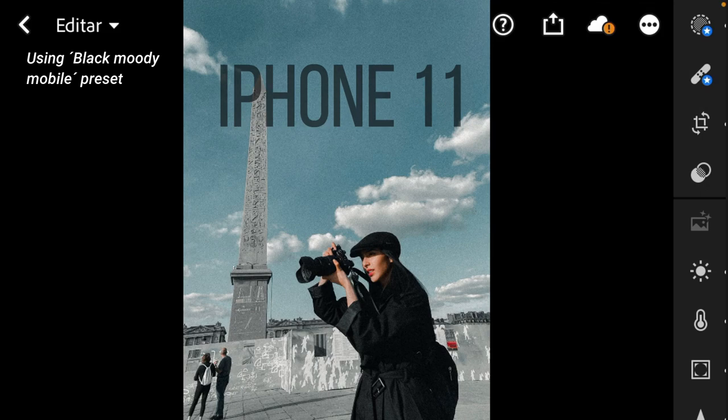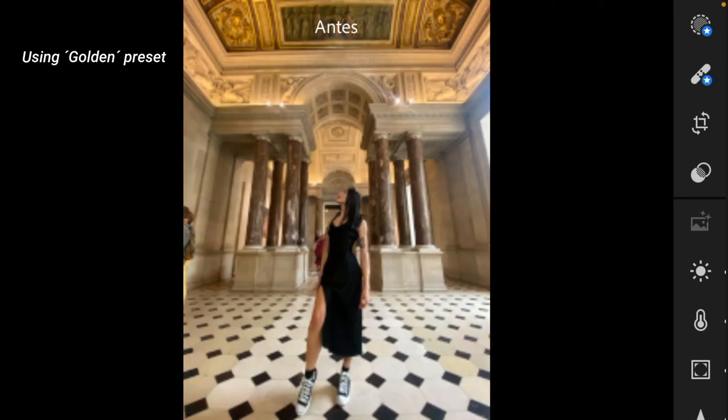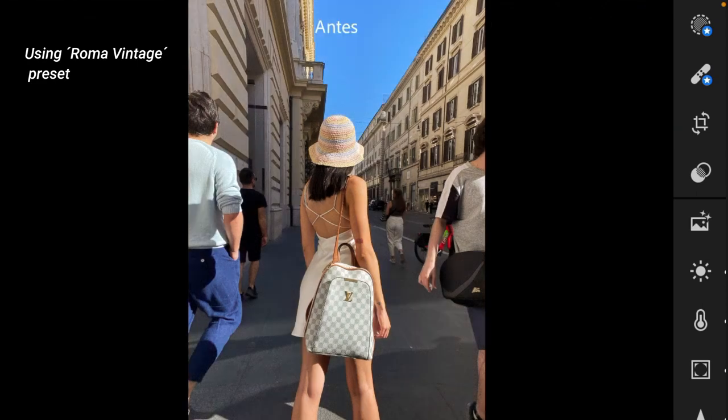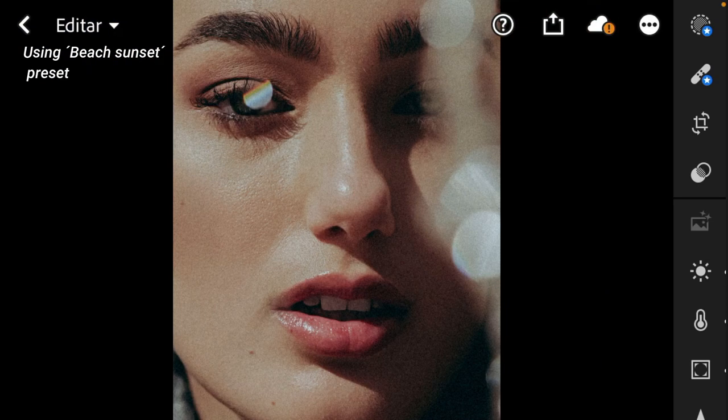These pictures were taken with an iPhone 11 and they are very nice. I just wanted to give them something even more special. That's it guys, let's get to business.